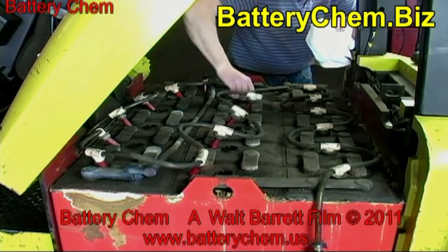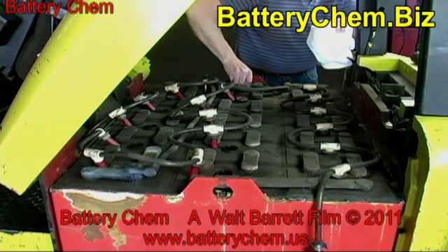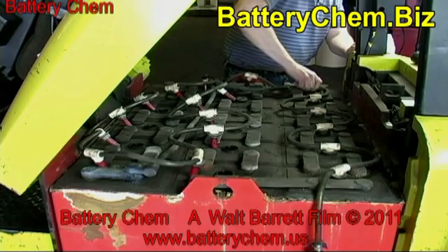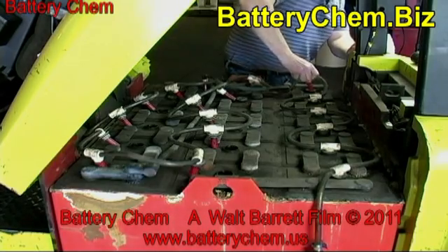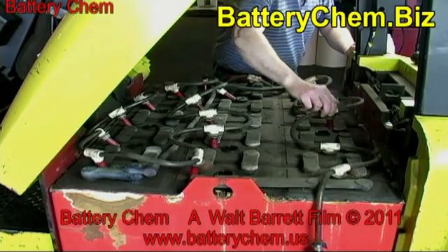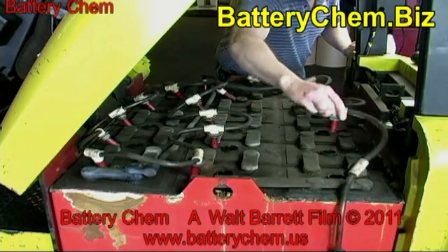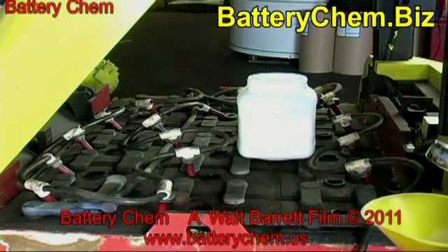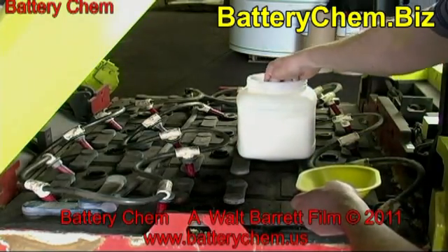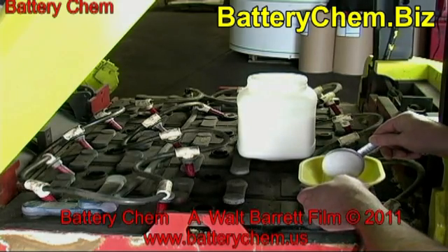Our free battery service training program is available at www.batterychem.biz. All of our training videos and manuals are 100% free. With battery chem and proper service, your company can save thousands of dollars. Now, who can afford to waste money? A complete service on a 36-volt forklift battery only takes 15 minutes. Please visit our website today — you won't be sorry. That's batterychem.biz.